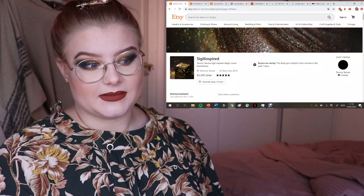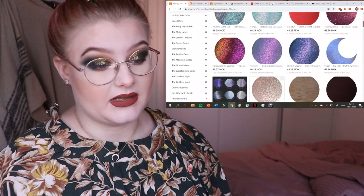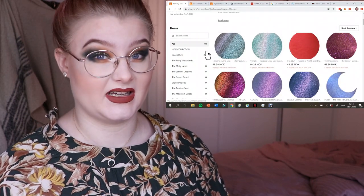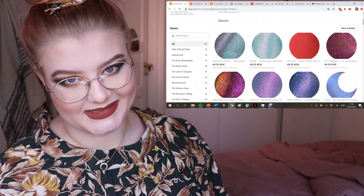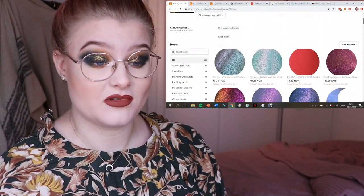Just don't be disappointed if you get little product, because that's the whole point of these small sample sizes — you can try it first and then buy a bigger version in the future if you want. So I'm going to start by showing you the Etsy page, because you can purchase pigments from there, which is super simple. There are 479 products to choose from.